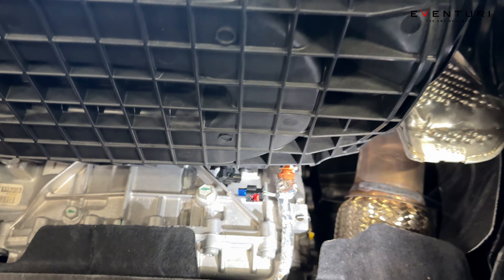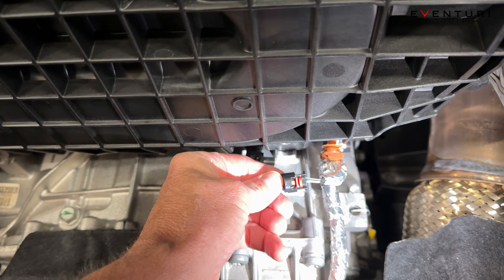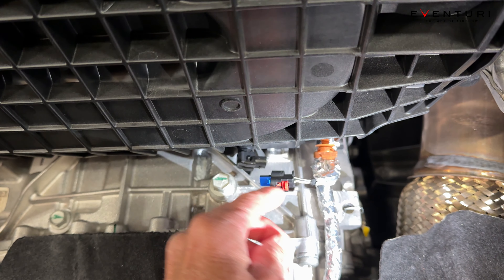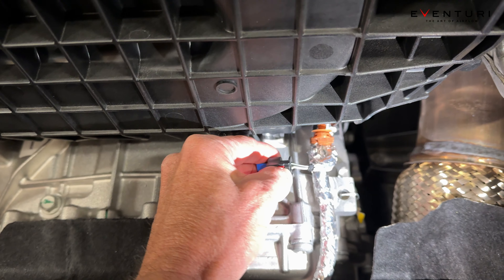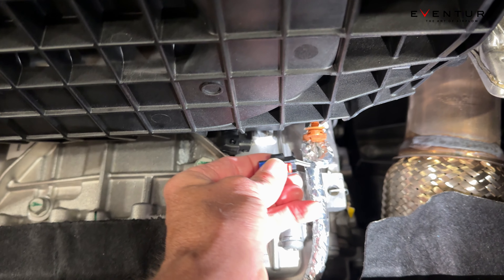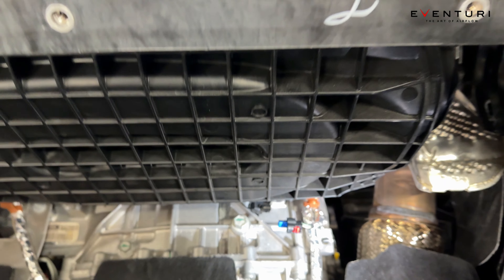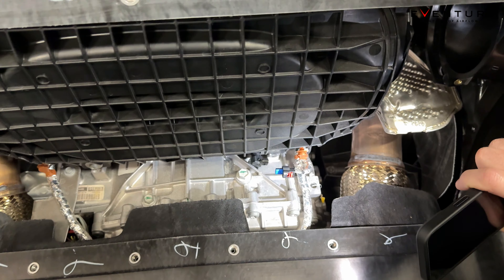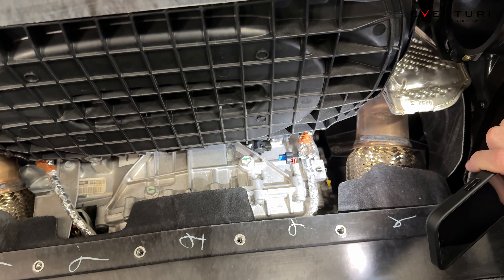Your first tip: you have to disconnect this wire right here — it's for your air temp. You're going to want to pull this red piece right here to the right, and to the right of it there's a little button that you're going to need to push in to be able to release this. We had actually forgotten, so we did a little research. It can be a pain if you don't know that button is there.